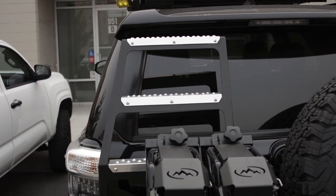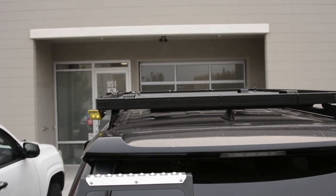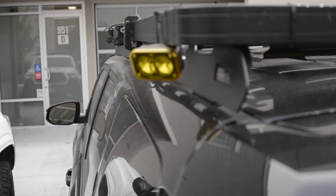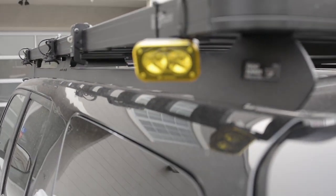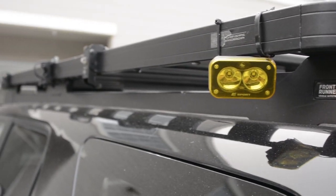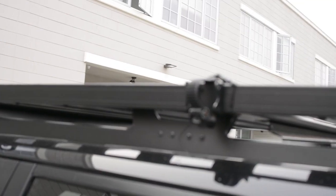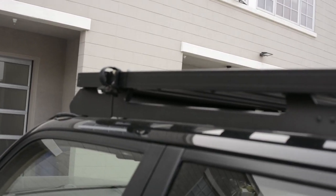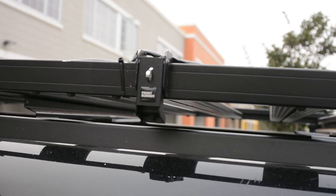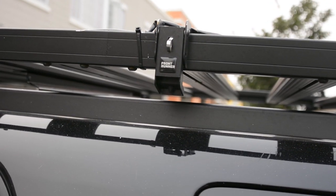It's also got a ladder so you can get up to the rack — that's the Front Runner rack. We've got some Baja Squadron S2 Sport camp lights, chase lights, and a couple of attachments for shovels, paddles, whatever you want to put on there. There's also a lock for a table that slides in — I don't have the table, but there's a mount if you want to add it.